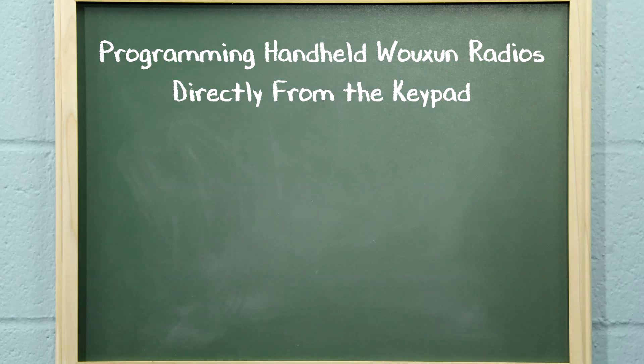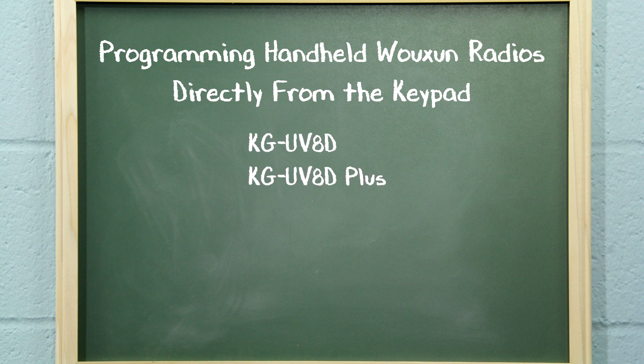To add more channels, simply repeat these steps. If these step-by-step instructions are followed correctly, you should be able to program all the channels into your radio as you need. This procedure works on the Ocean KGU-V8D, KGU-V8D+, and KGU-V8E two-way radios. I'm Rick with ByTwoWayRadios.com, and this is Radio 101. Class dismissed.